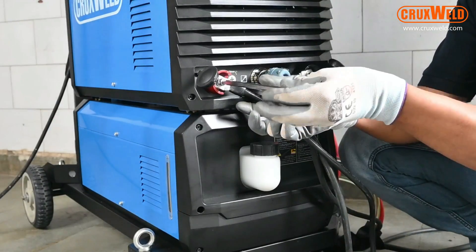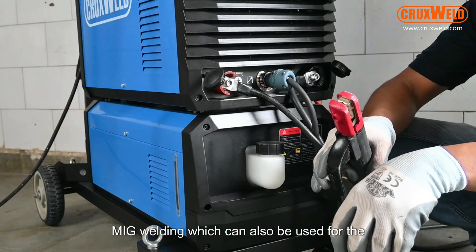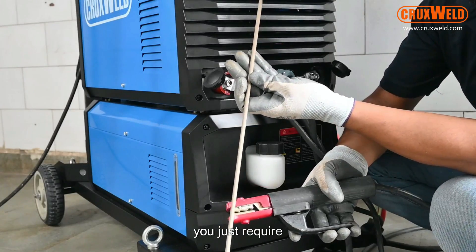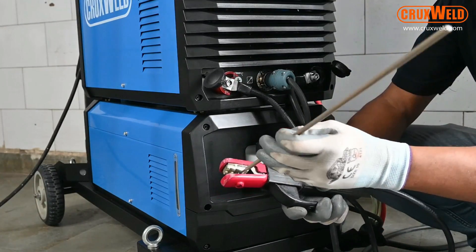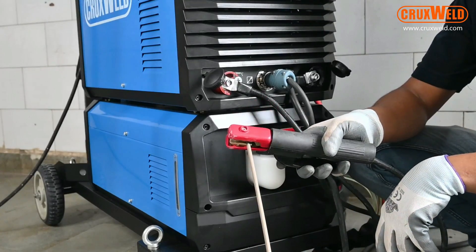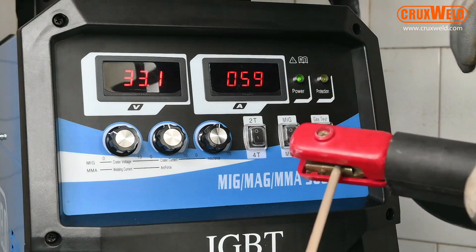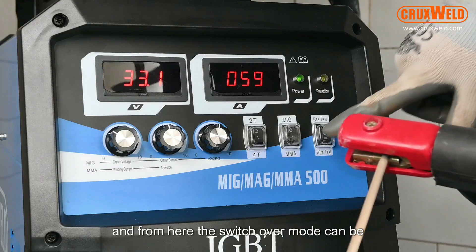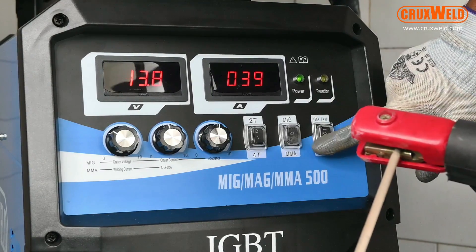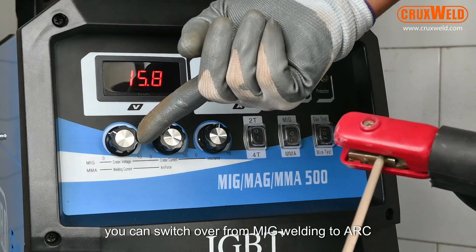The MIG 500P can also be used for arc welding. For arc welding, you just need to switch over the ARC holder with the arc clamp, and from the front panel the switchover mode can be switched to arc welding. Just with the click of a button, you can switch over from MIG welding to arc welding.